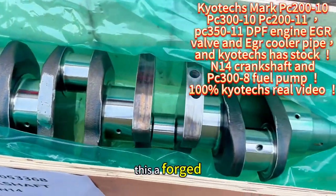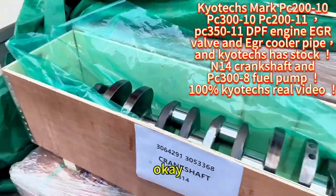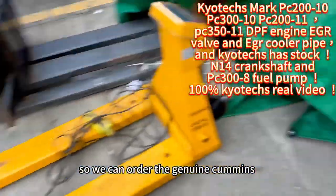This is the forged one. Because we are the Cummins agent, we can order genuine Cummins parts.